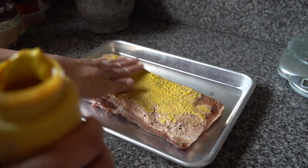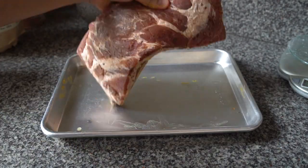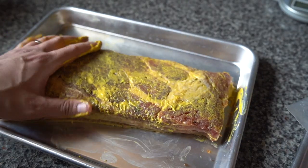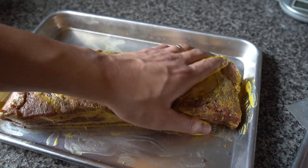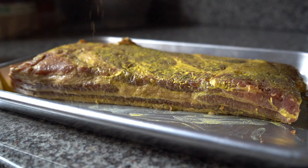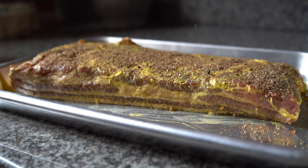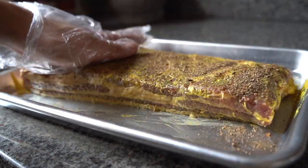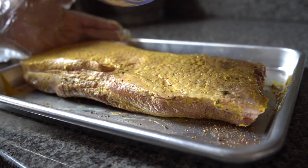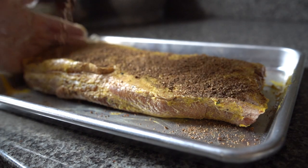I used a mustard binder. After you smoke it, you don't really taste it — it's just to make sure the rub sticks to the pork belly. Make sure you coat all sides of the belly and try to evenly apply the rub. As we all know with rub, you don't actually rub it in, you just pat it in. I like to go heavier on the fat side to kind of balance out the richness of the fat.